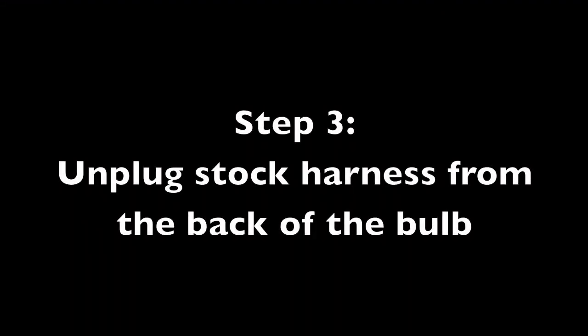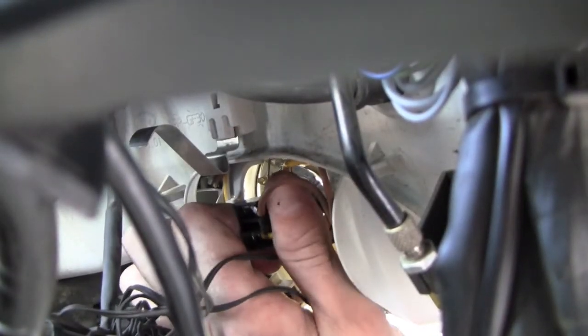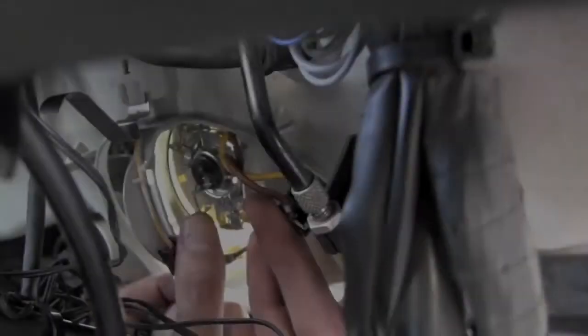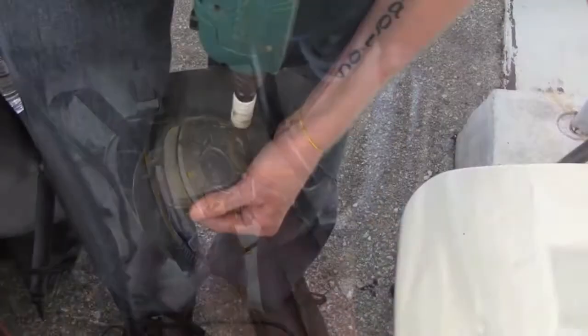Now we're going to unplug the stock harness from the back of the bulb by pulling gently, just like so. Then we're going to unclip the bulb and remove the stock halogen bulb from the housing — push in and rotate to release the spring and the bulb will come out.